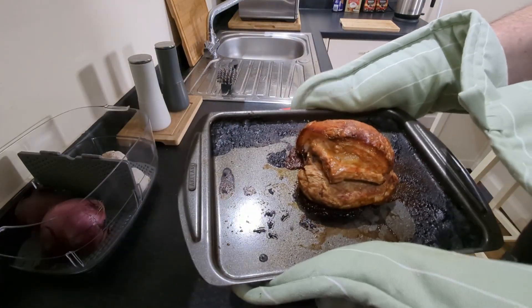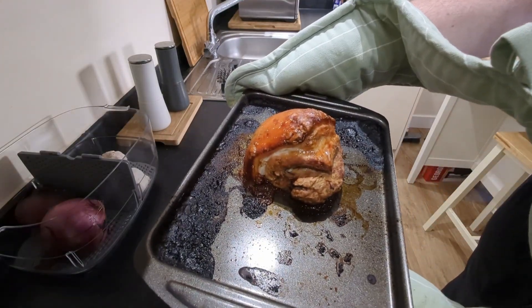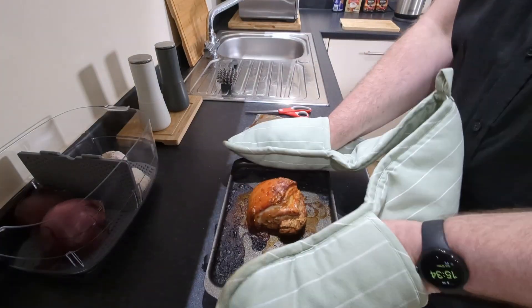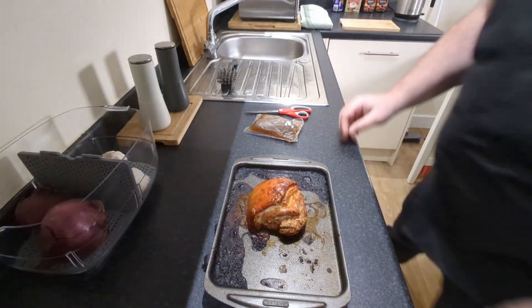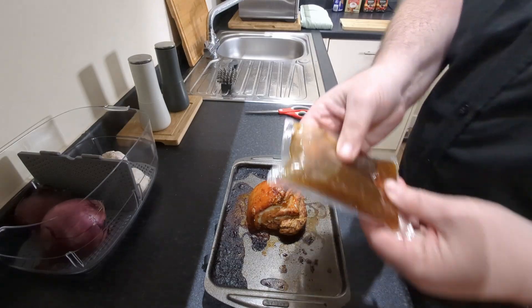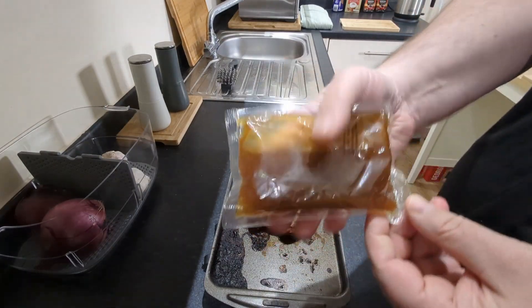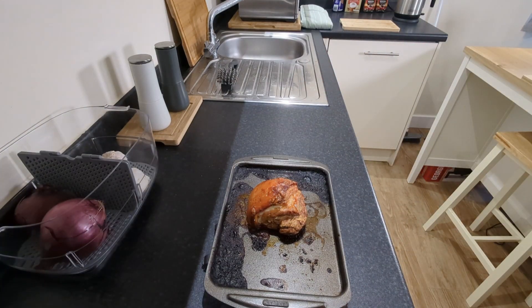We got the goods boys, we got the goods! Fresh out the oven, have a look at that — that's looking good isn't it. Okay, so that needs to stand for five minutes. While that is standing I need to get this sauce onto a medium heat on the hob. Let me get this done and I'll get back to you when it's time for eating.